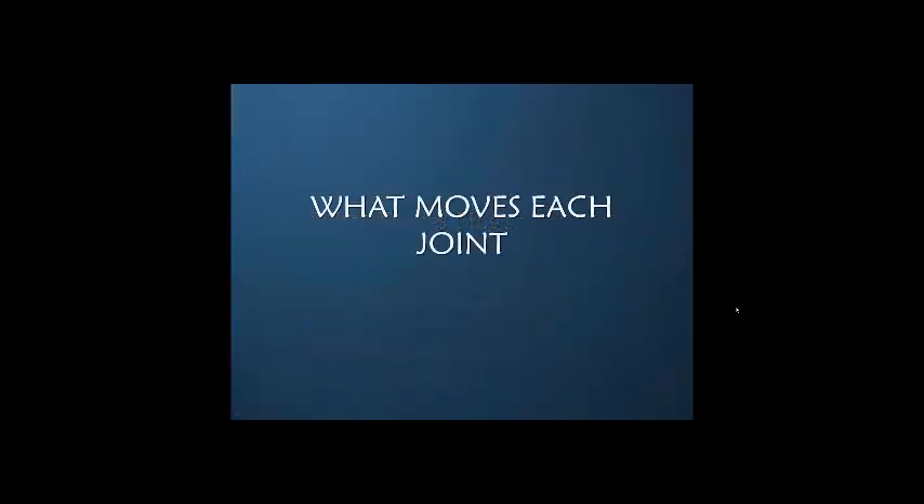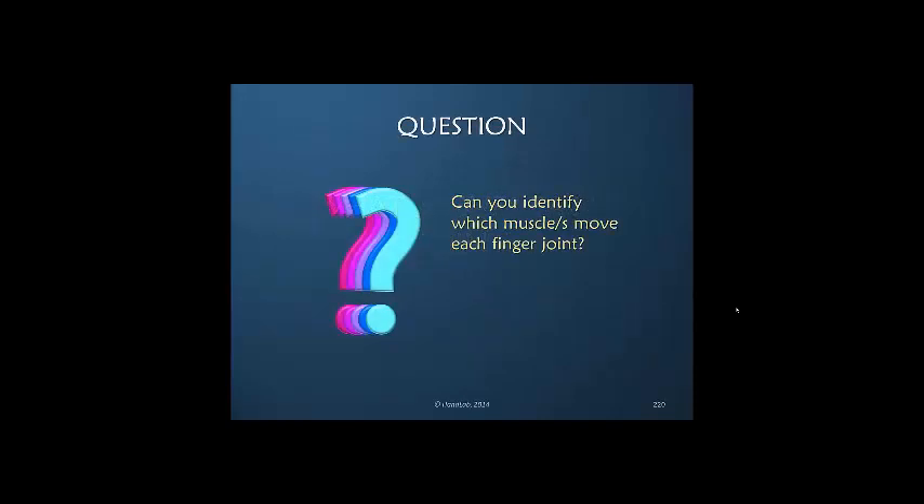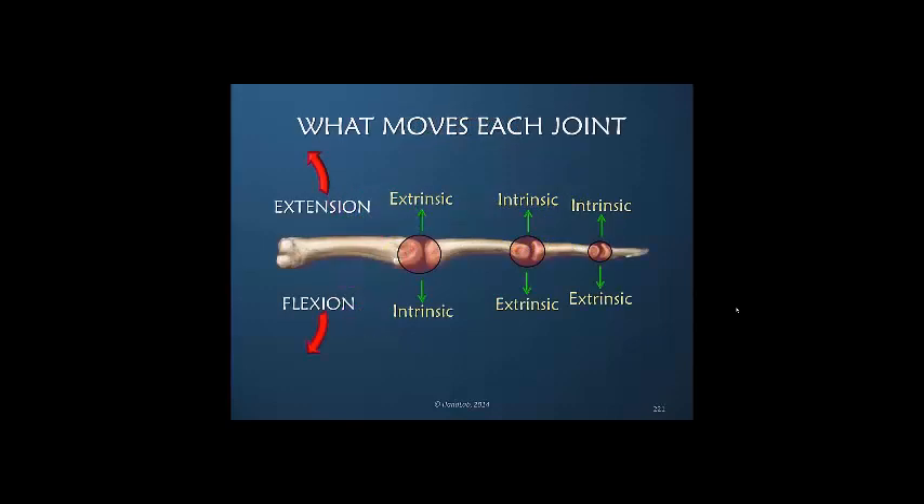To end this presentation, let's consider each joint and think about what's moving each joint. Could you identify which muscle is moving each joint of each finger? Could you tell me what's primary and secondary? We go back to this illustration where we remember that it's extrinsic for extension of the MP joint, but the IP joints are intrinsic — and the exact opposite is true for the flexors.